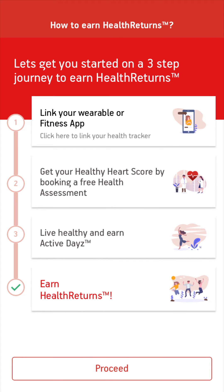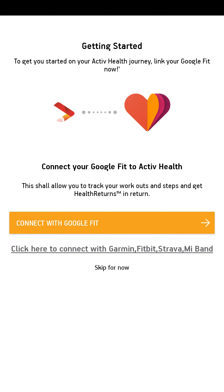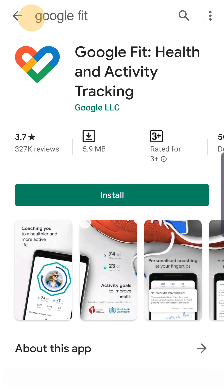When you log in on the app, the first screen with three steps will appear. Click on 'Link your wearable device or fitness app,' then click on 'Connect with Google Fit.'